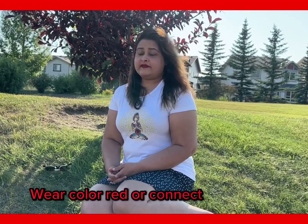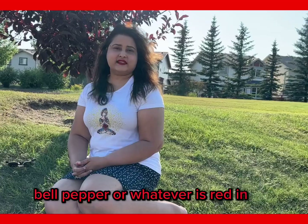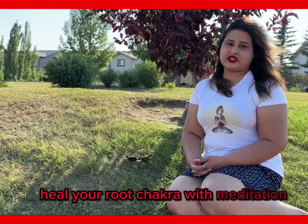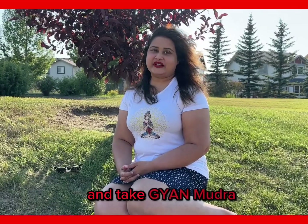Wear the color red or connect with the color red. Eat red vegetables and fruits like apples, tomatoes, bell pepper, or whatever is red in color. Heal your root Chakra with meditation — sit in a meditative asana, which is very healing for your root Chakra, and take Gyan Mudra.